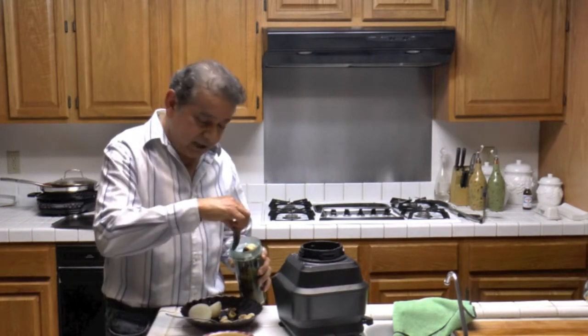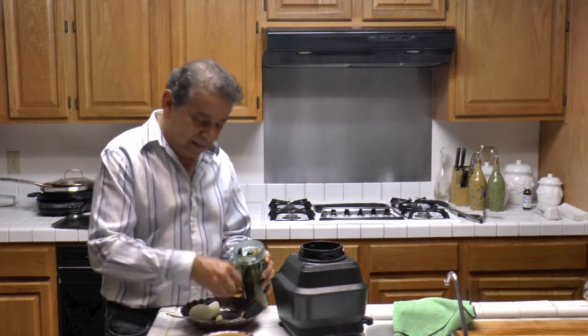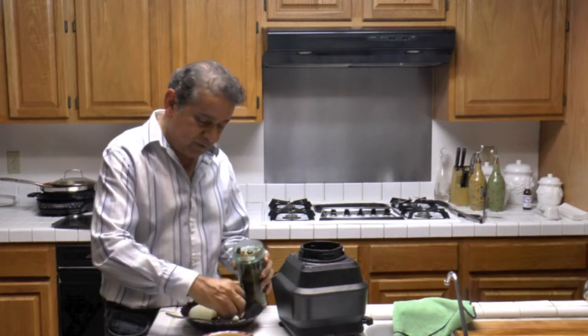You can make the salsa hotter or milder — just use less or more peppers. Or you can also spice it with other peppers.